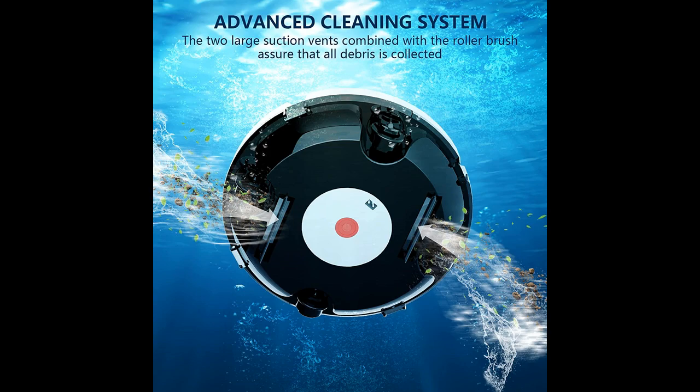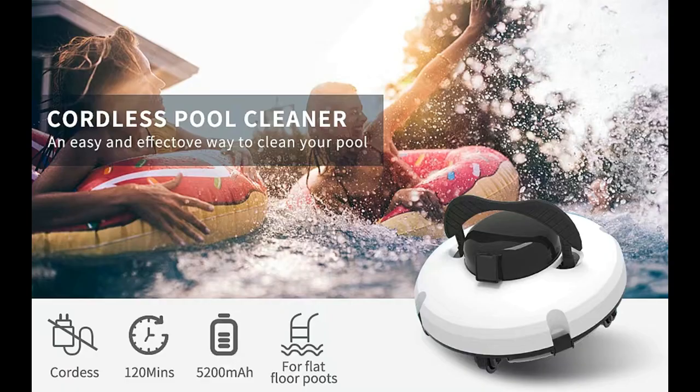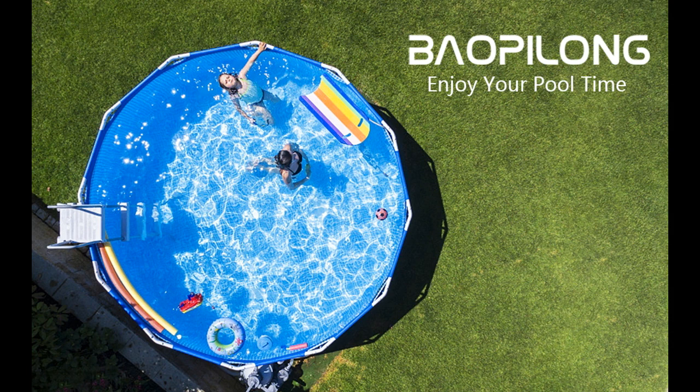Battery: the cordless pool cleaner robot is equipped with a 5200 mAh lithium-ion battery that allows it to operate for 90 to 120 minutes, which is better than other products on the market. The superb battery life plus the dual motor drive makes the robot able to clean the pool more thoroughly.